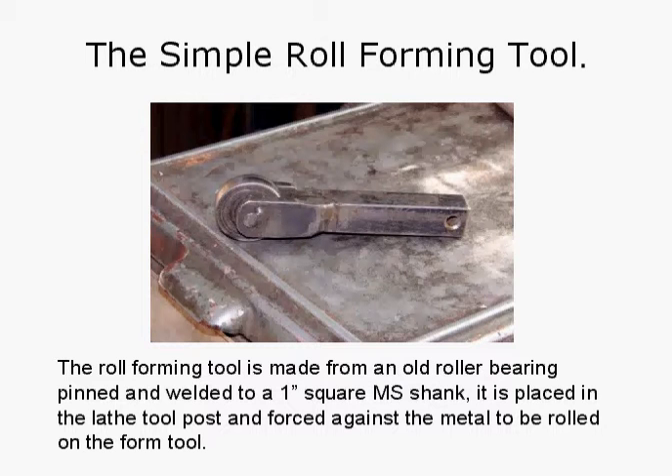The simple roll forming tool is made from an old roller bearing pinned and welded to a one-inch square mild steel shank. It is placed in the lathe tool post and forced against the metal to be rolled on the form tool. Simple mild steel shank, a couple of plates side by side, drill a hole, put a pin through, and pop in the old bearing. You could use a new one if you wanted to, but this one was pretty well used — it worked okay for the job.